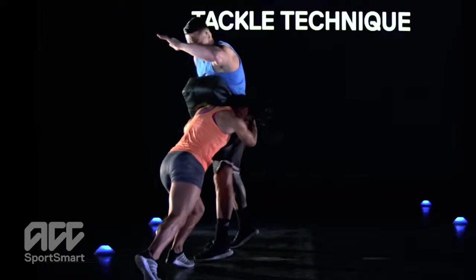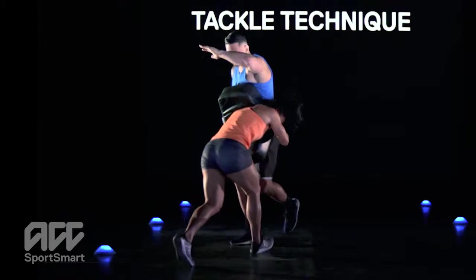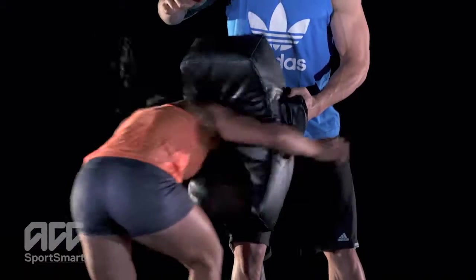Do 10 tackles and then switch positions. Progress from walking pace to jogging to running.